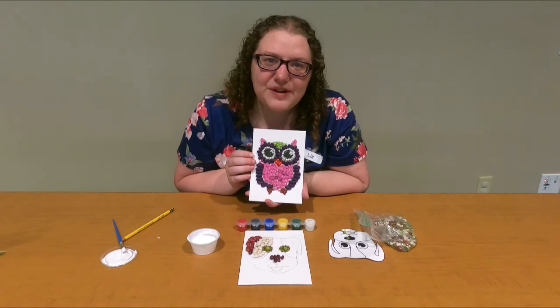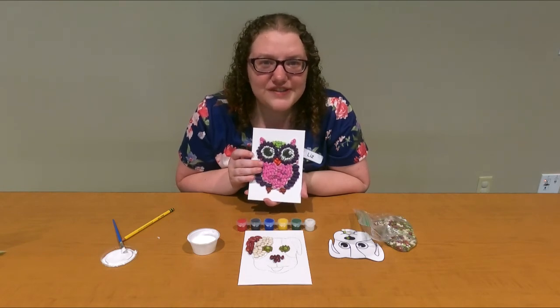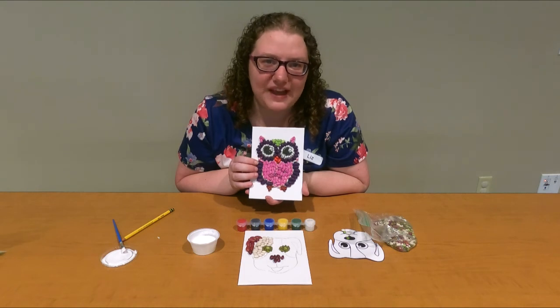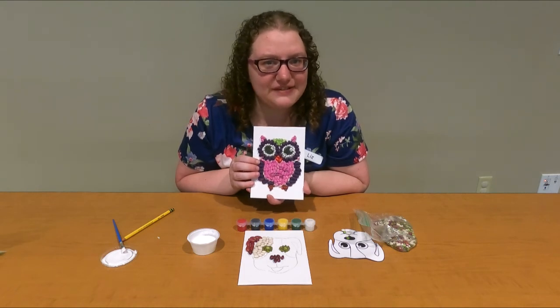If you haven't signed up for summer reading yet, feel free to do so. All of the information you need is on our website, or feel free to stop in the library. I hope to see you guys soon. Bye!